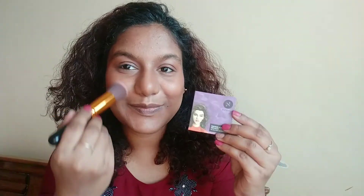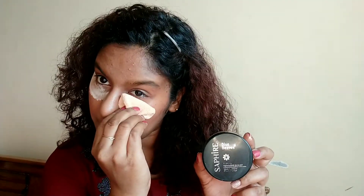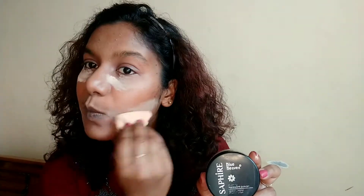For my contour today I'm using a dark brown color from my palette. Next I am going to mix the red and pink blush — I've taken the red from my eyeshadow palette and I'm using a Sugar blush to add on to it. Next I'm going to bake with Blue Heaven powder.